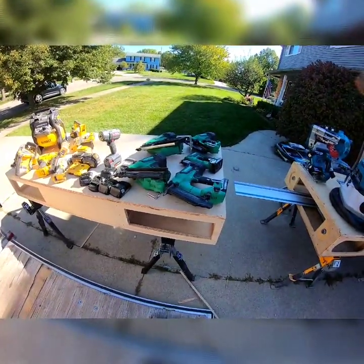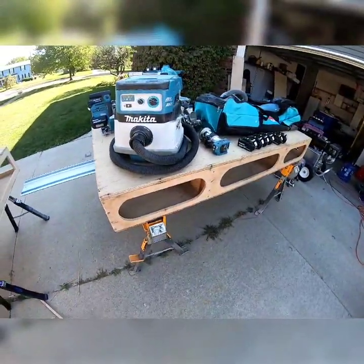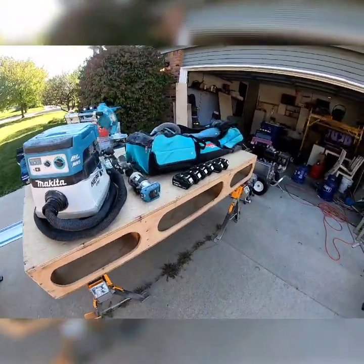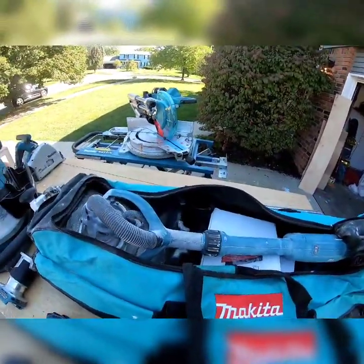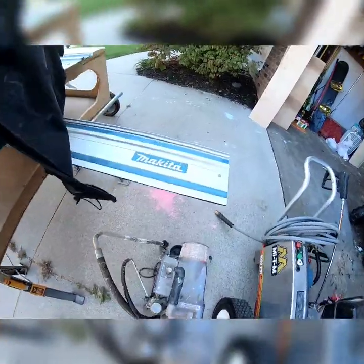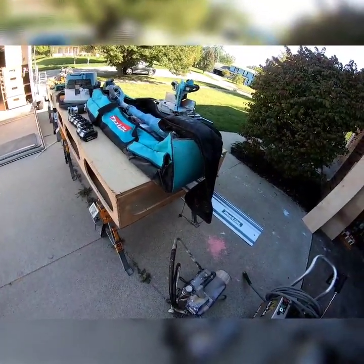Makita is $4,613. I don't have too much Makita, but what I do have is expensive — track saw, vacuum, sanding, batteries, router, 10-inch miter saw with the actual station, and an extra 118-inch track. I really like my Makita, that's for sure.